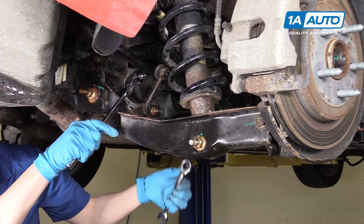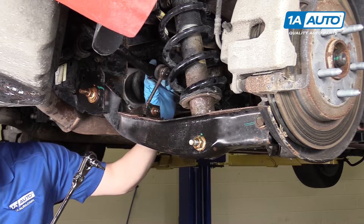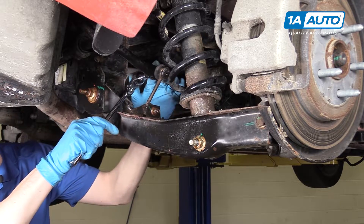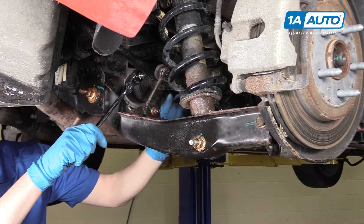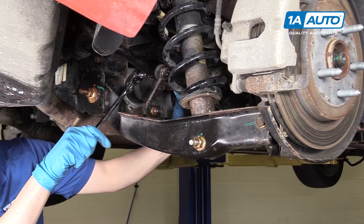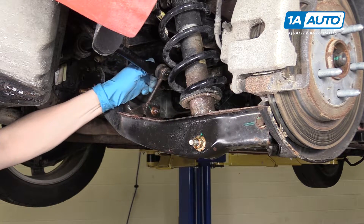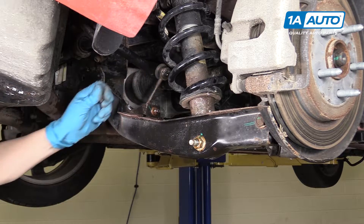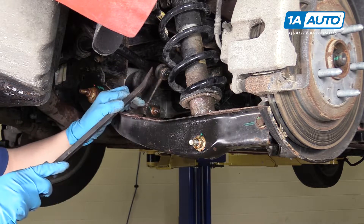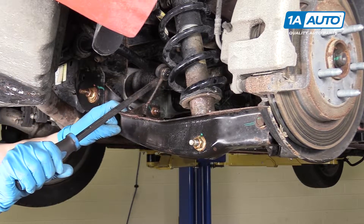We'll start by putting the 15 millimeter on the nut, and then the 3/16th Allen, and then we'll be able to loosen the nut without the whole thing spinning. Once you've got the nut completely loose, you can finish taking the nut off, and then you should be able to pop this off with a pry bar.